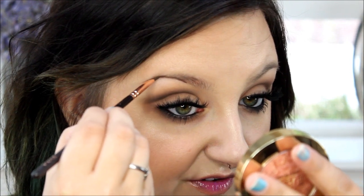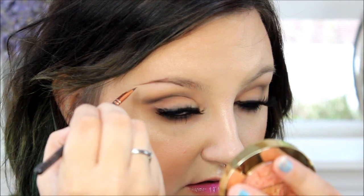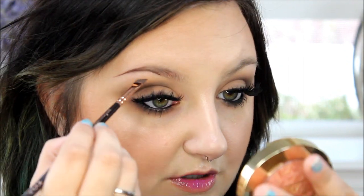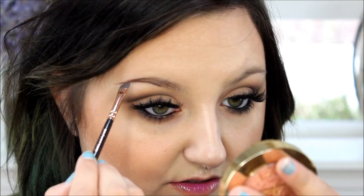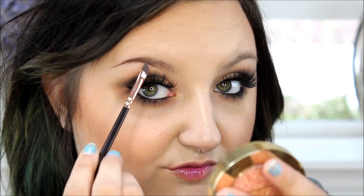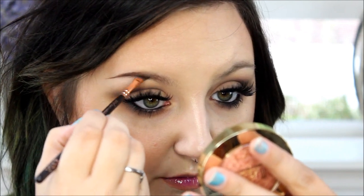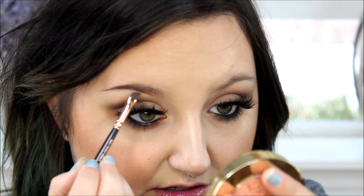I sort of fill in the tail a little bit. I fill in about half of my brows — so the whole half and tail end can be as perfect as you want them to be, or as imperfect, whatever you like. I like mine to be a little more sculpted. This is how I like my brows to be done.